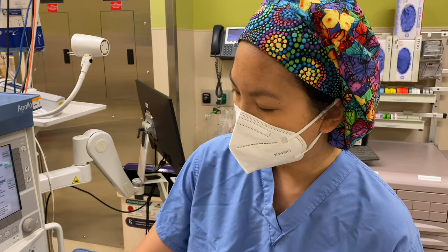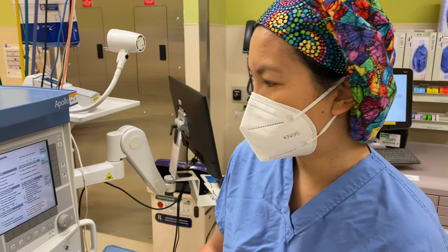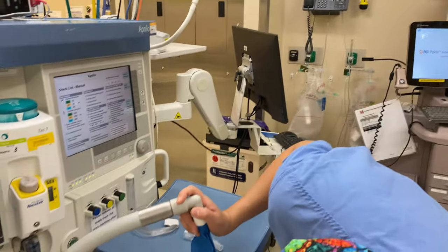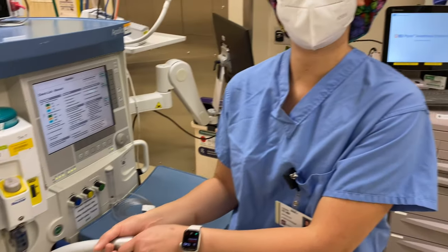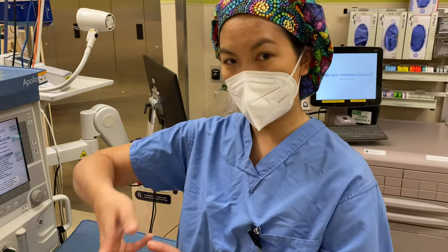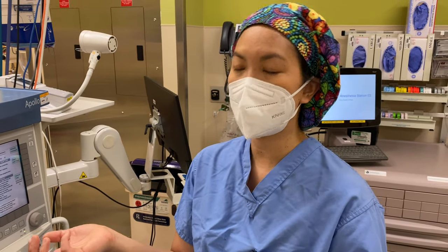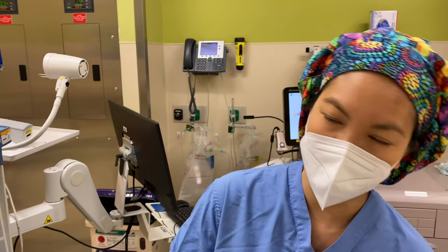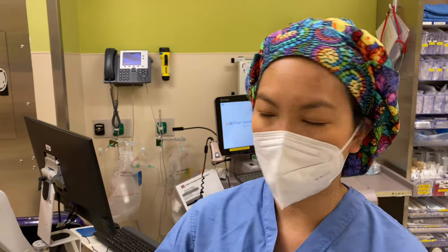The next step is if you have an oxygen sensor. Sometimes it's internalized, but in some machines they will actually make you pull out a physical oxygen sensor, leave it open to air for three minutes, then put it back and make sure it's calibrated appropriately at 21% and 100%. This machine probably does it for you because it's all electronic.